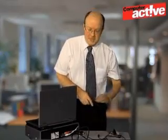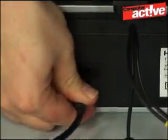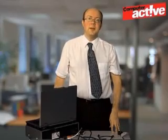Finally, don't forget to plug in the power for the video player, and then you're ready to press play and start your video recording software in Windows.